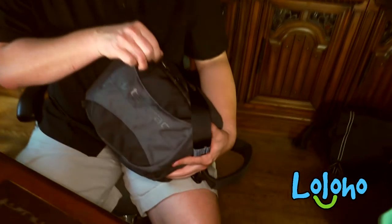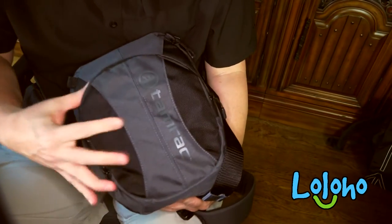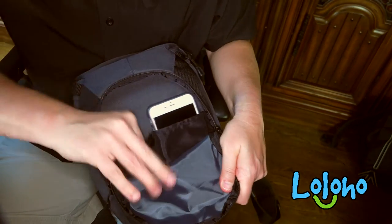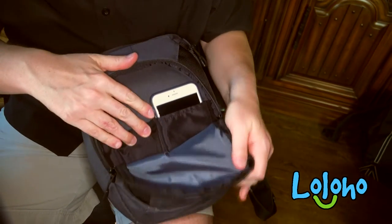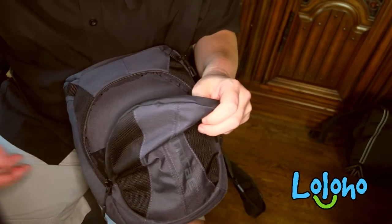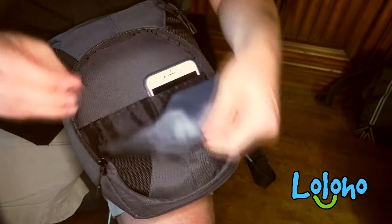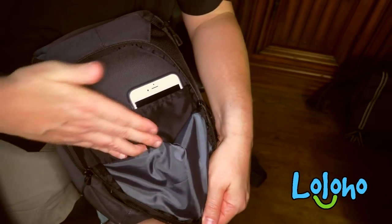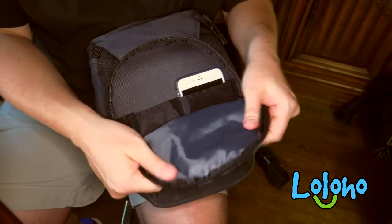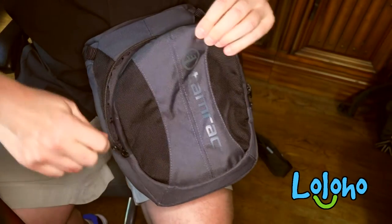On the outside of the pack there is one zippered pocket, so you can get quick access to small items like your phone, cards, lens wipes, a battery, or whatever you want to put in there. These things are fairly exposed to the outside and this outer flap is not padded.